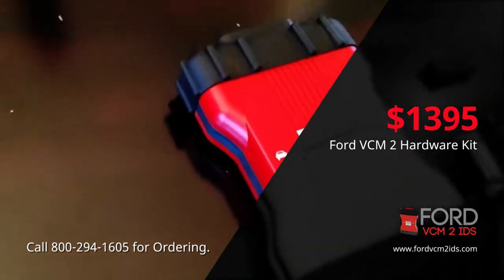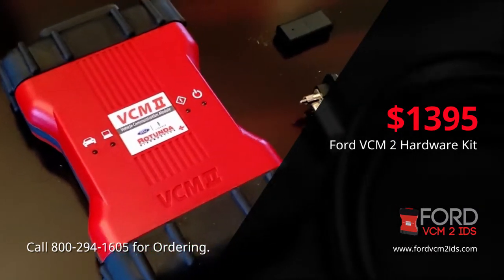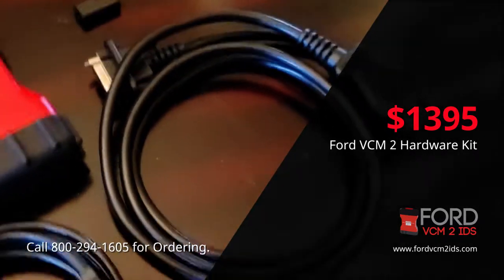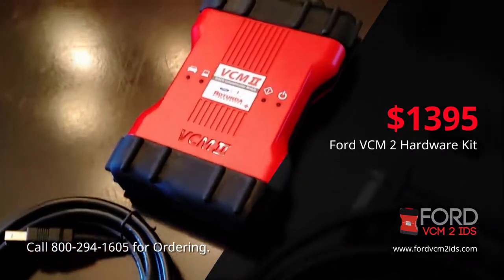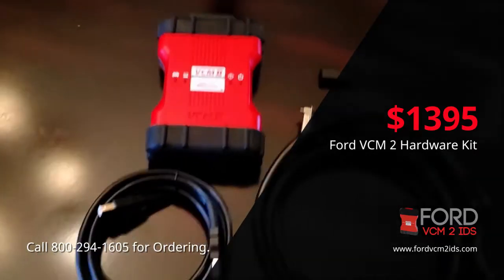It will absolutely do everything related to Ford vehicles. It will program, scan, and diagnose any computer that can be found or connected through a diagnostic tool on that vehicle or truck. It will also cover diesel and gas from 6-liter all the way up, covering all OBD2 applications.